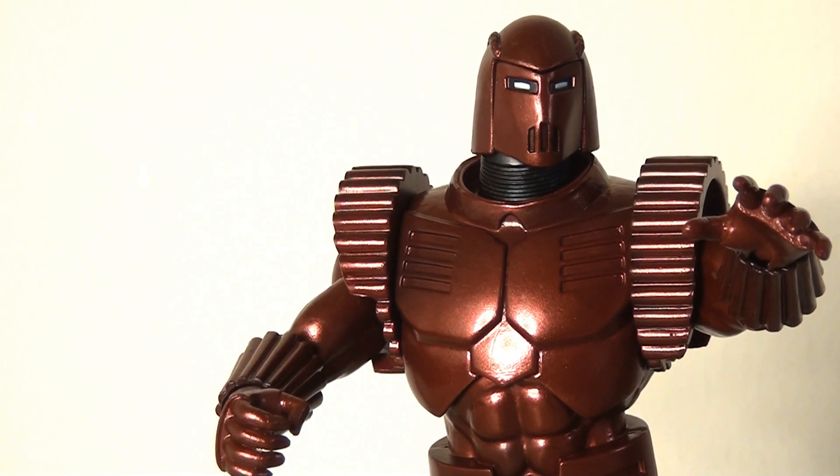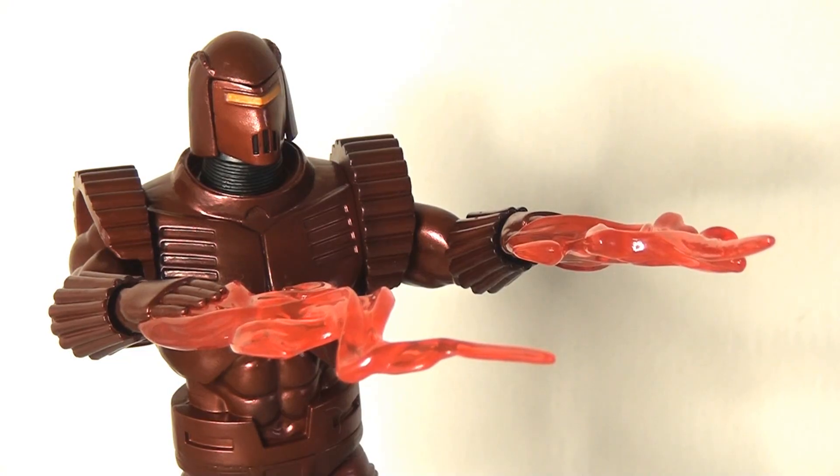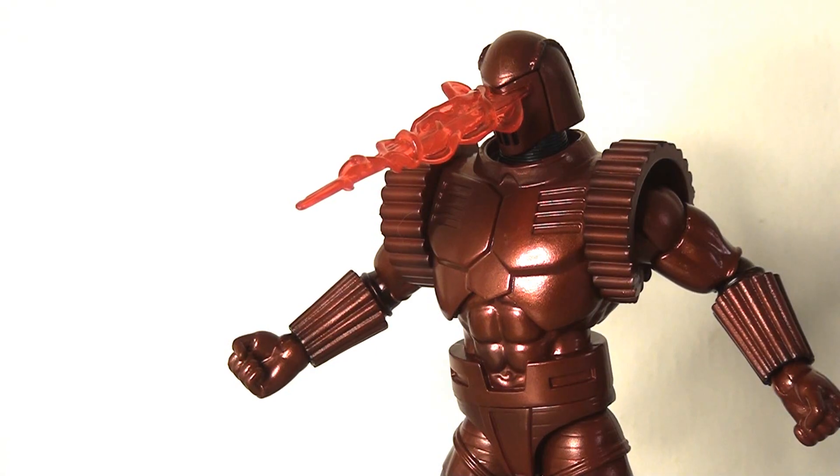I really like Marvel Select's approach to accessories lately — having very distinct different looks and accessories to really diversify the kinds of displays you can create. I particularly like the combination of the visor head with blast effects coming out of the hands, which looks really cool. They also have what I'd refer to as a Cyclops-style visor effect, which looks pretty striking on display. The translucent plastic is a nice touch too — you can shine a light through it and it looks pretty cool.